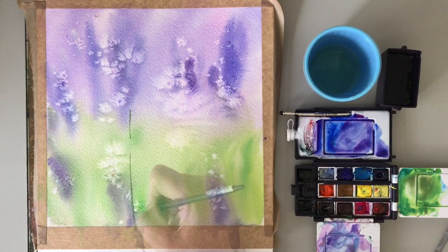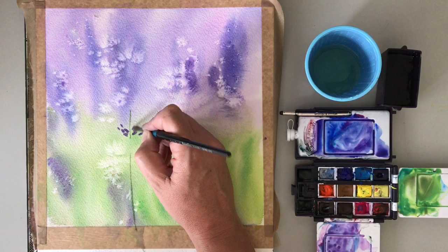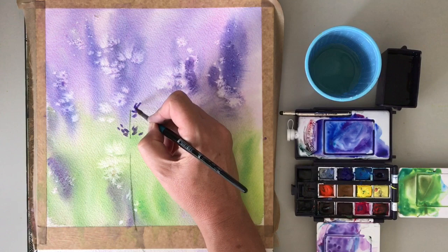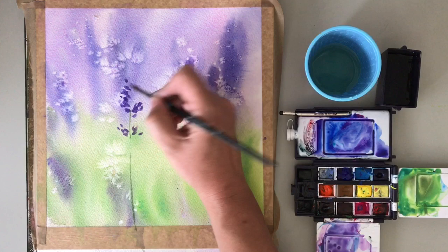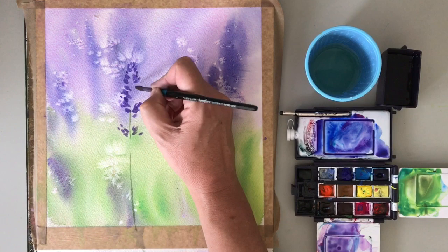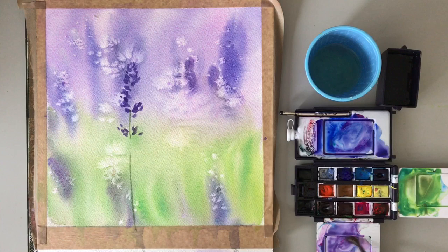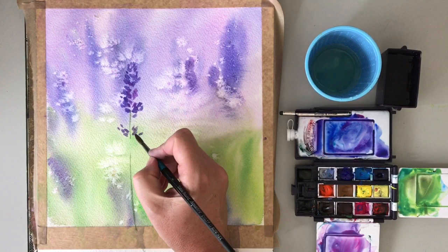Just painting in some of the stems now for the lavender, mixing up a bit of cerulean with a bit of opera rose, and just painting the little buds of the lavender. You can see immediately how that comes away from the background — painting wet on dry, you get much more clearly defined edges, whereas in the background with the wet on wet it's very fuzzy and out of focus. That's one of the real differences when you paint with watercolour — the wet-on-wet and wet-on-dry techniques make it great when you're trying to create depth. You can create that 3D depth by using these two different techniques.